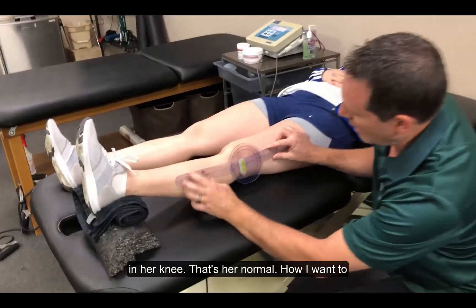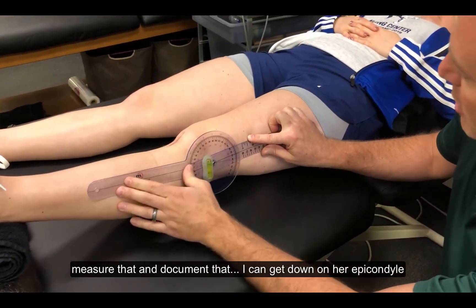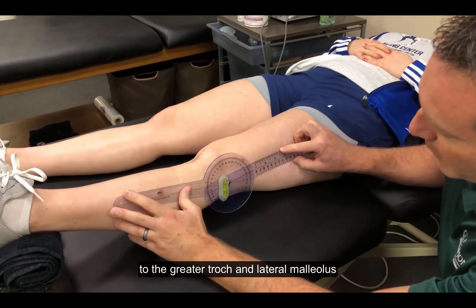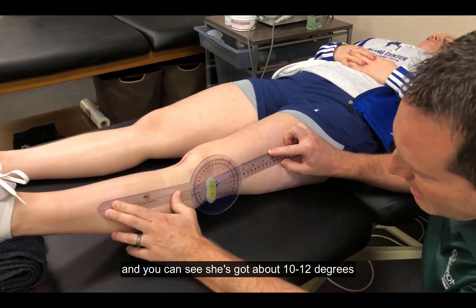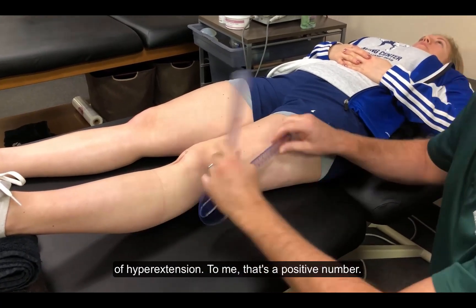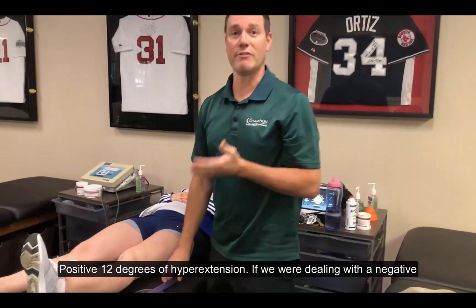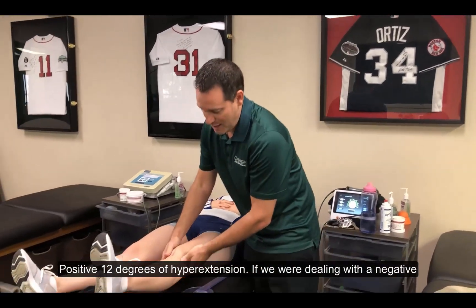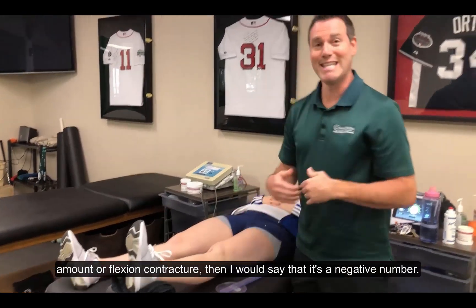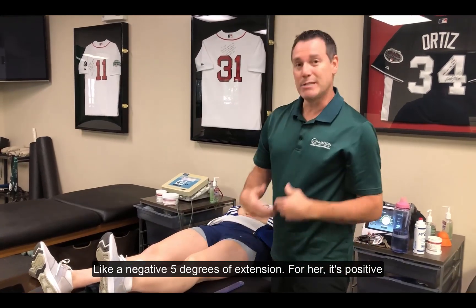How I want to measure and document that is I can get down on her epicondyle, greater trochanter, lateral malleolus, and you can see she's got about 10-12 degrees of hyperextension. To me, that's a positive number — positive 12 degrees of hyperextension. If we are dealing with a negative number, like she had a flexion contracture, then I would say it's a negative number, like negative 5 degrees of extension. For her, it's positive 12.